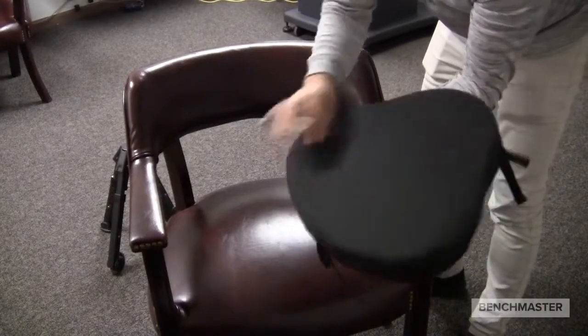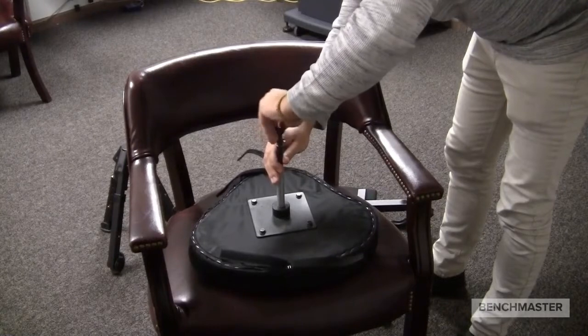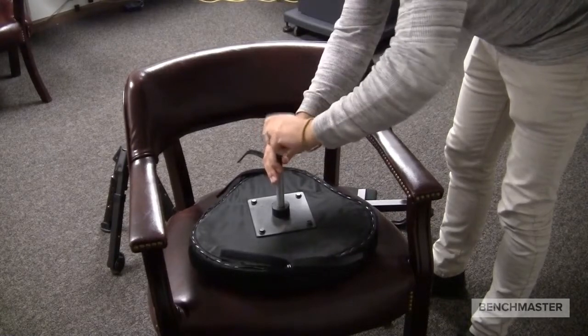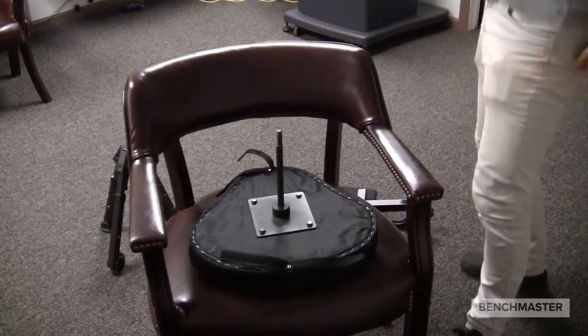First off, make sure you have the back side of the chair facing away from you. Next, you're going to take off the wing nut, the lock washer, as well as the washer, and most importantly, the stabilizing bar. You'll be needing these later.